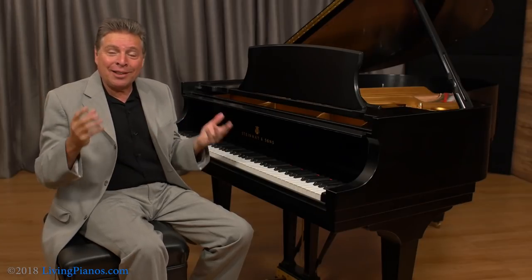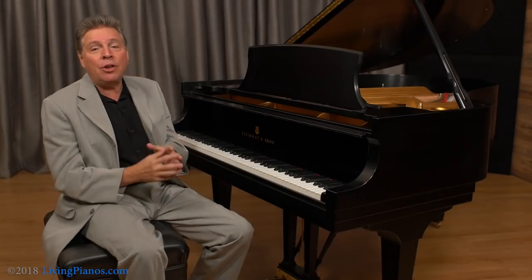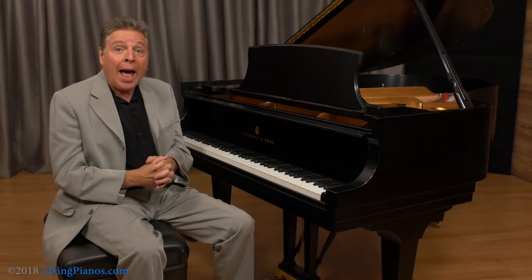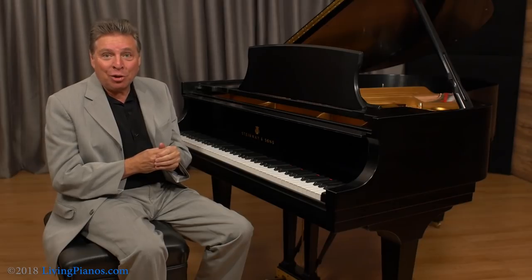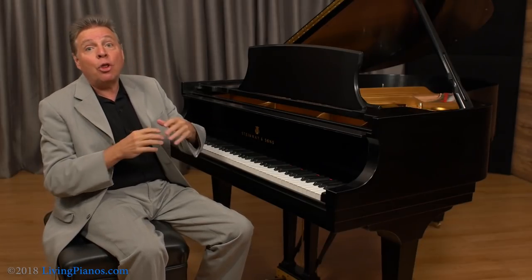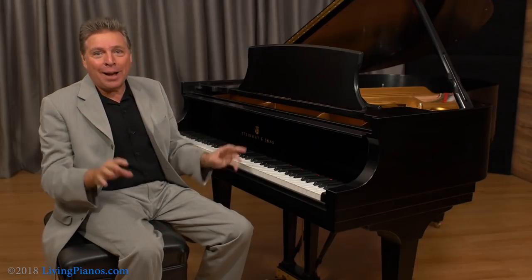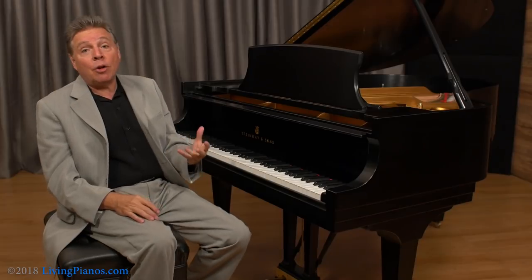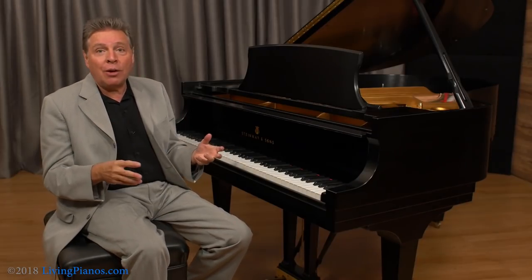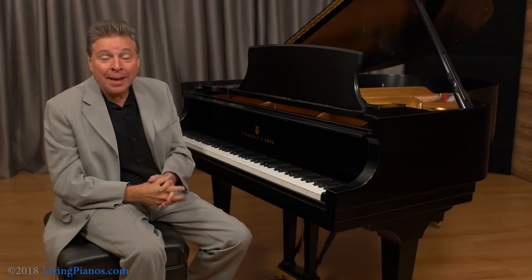I recently had a similar experience. I inherited my father's seven-foot Baldwin that he bought brand new in 1972. As I mentioned, he tuned his piano monthly. He also would touch up notes that would go out of tune throughout the month — just a little bit of tuning himself if notes went out. And I found I've never owned a piano that is so stable. So if you want to get your piano to really hold tuning well, tune it as often as you can and keep the environment as stable as possible.